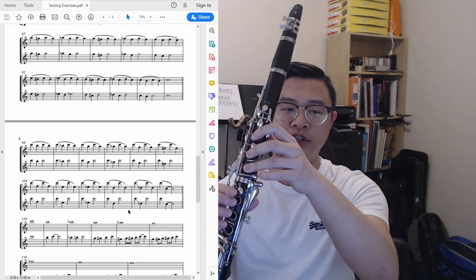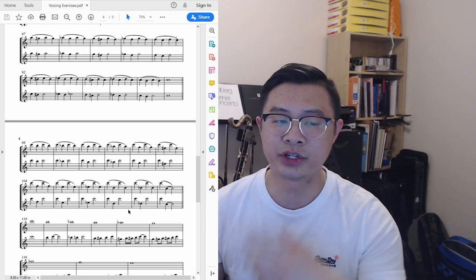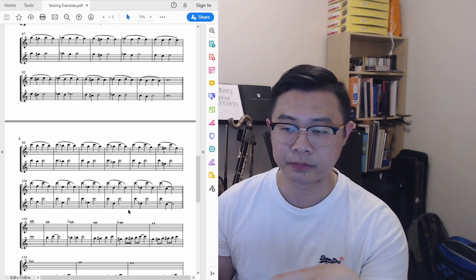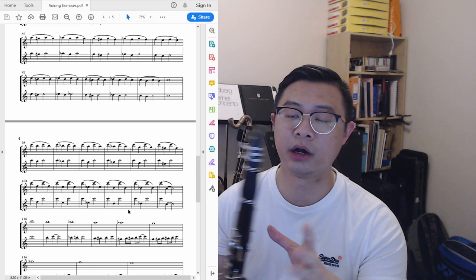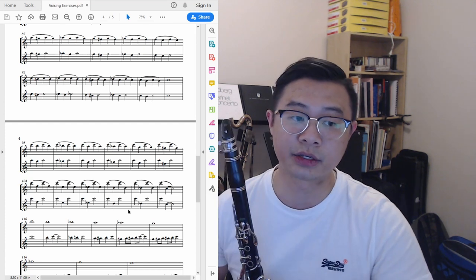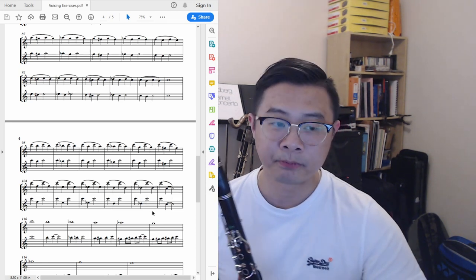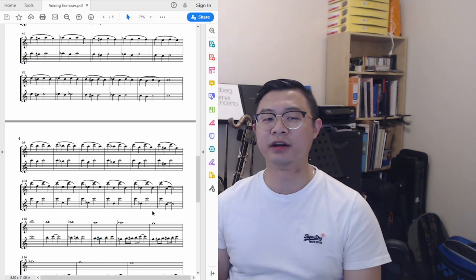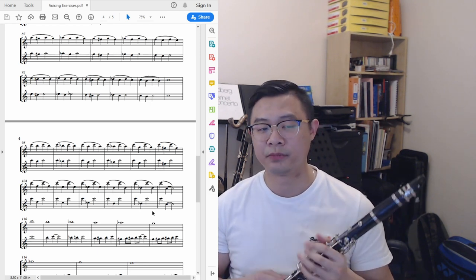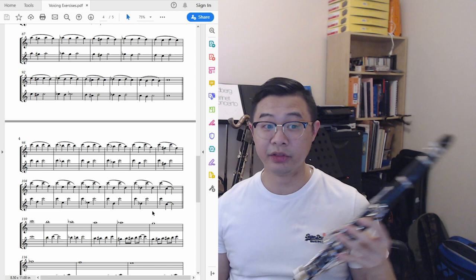Once you get down to G or F, you might start getting a little bit of a multiphonic with the lower note — that's completely normal. Just try to eliminate the lower note through more practice, and eventually you'll be able to do it cleanly. The exercise goes down to D and C-sharp/D-flat, which is quite difficult, and at that low range it's also dependent on your equipment — a bad reed day will make those notes very hard to produce.